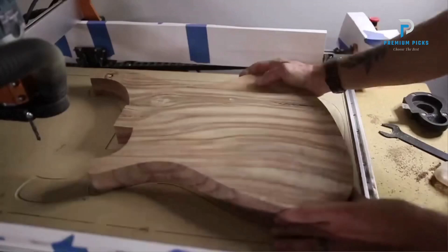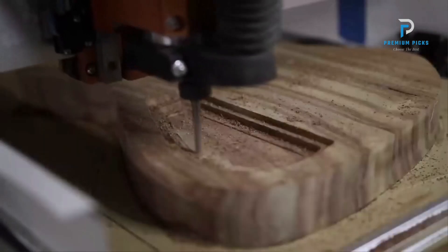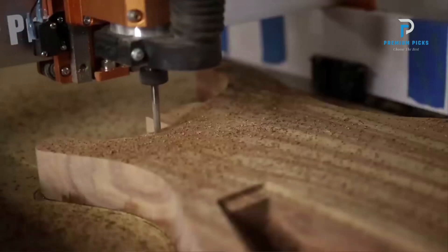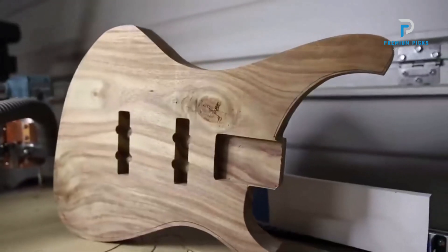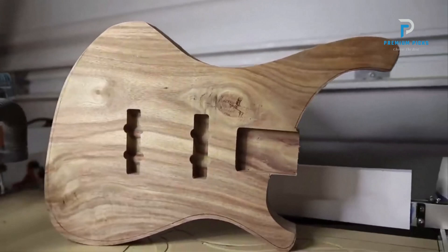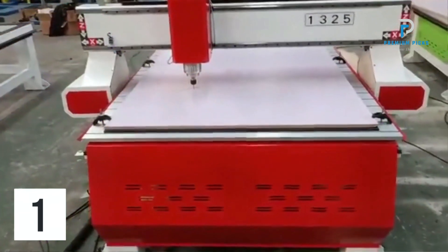Upgraded controller box: the control board has been upgraded to a compact controller box, providing easier access to essential buttons like the emergency stop and home button. Additionally, the control box is dustproof.